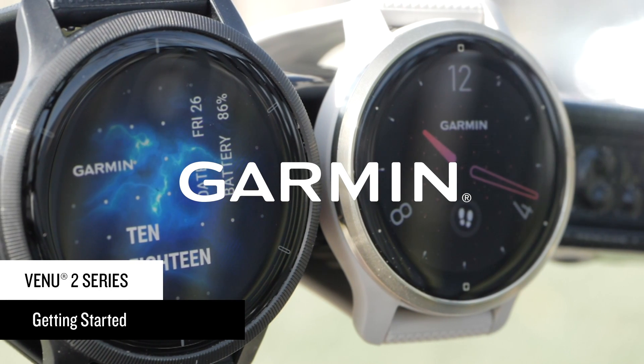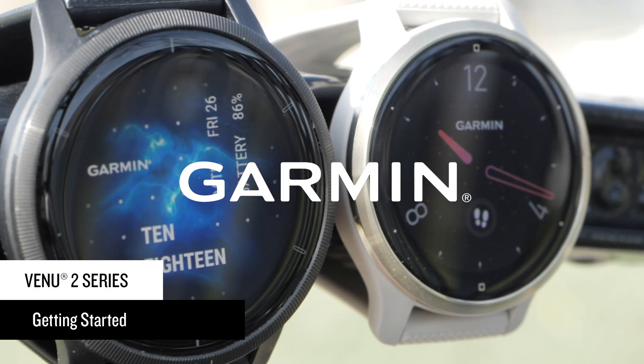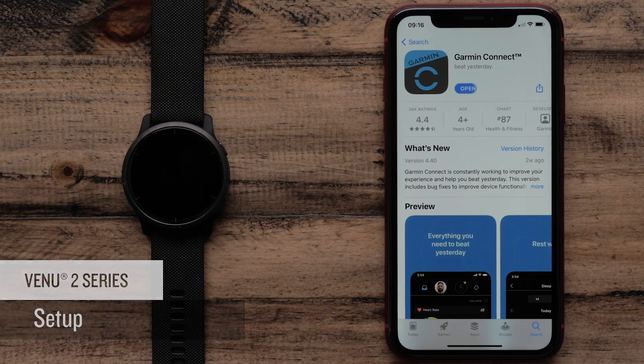In this video, we'll take you through the setup of your new Venue 2 or Venue 2S smartwatch and introduce you to some features you're going to love. First, download the Garmin Connect app to your compatible smartphone.